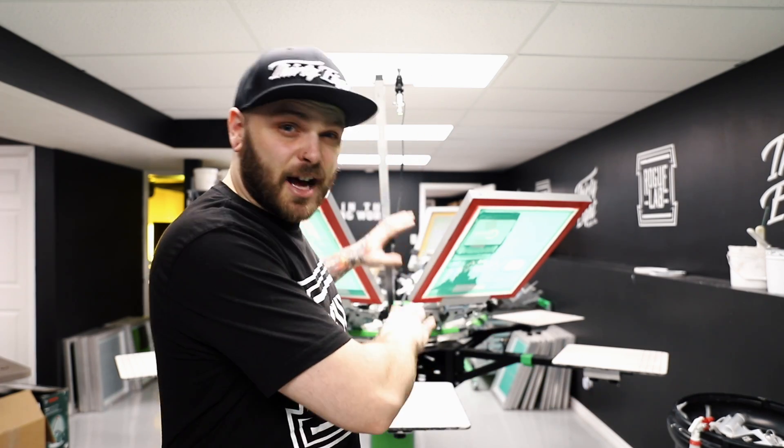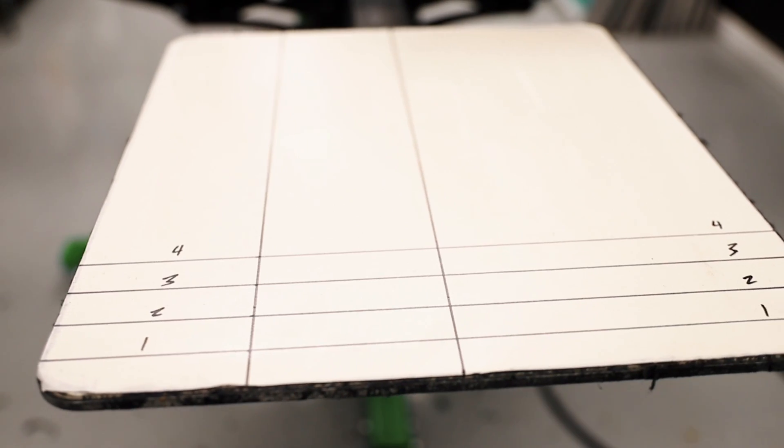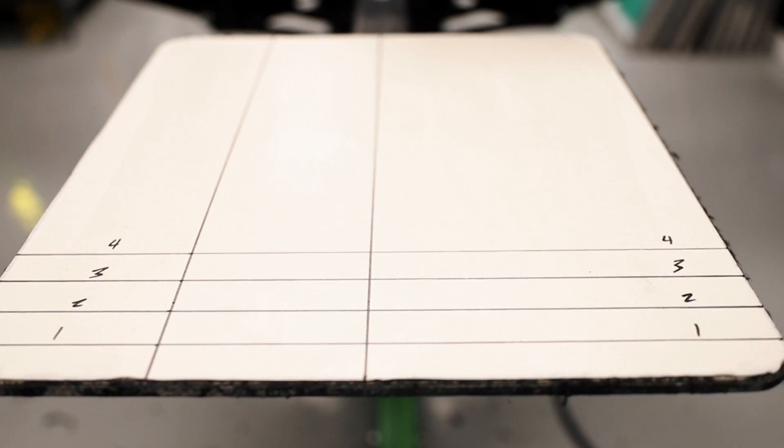If you work with an entry-level manual screen printing press, or even something in the upper mid-tier range like I have behind me, one of the most difficult and time-consuming things to pull off is the full front, full back style print — prints way larger than what I'm wearing right now, things that are 15, 16, even 17 inches tall. That's because of our smaller pallet size, which varies from setup to setup.